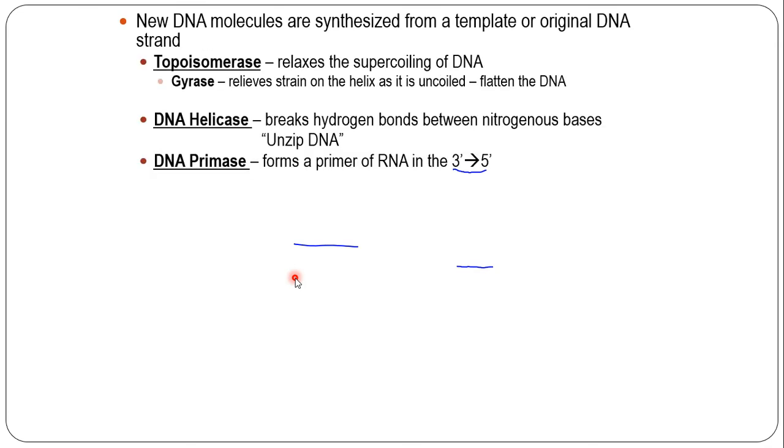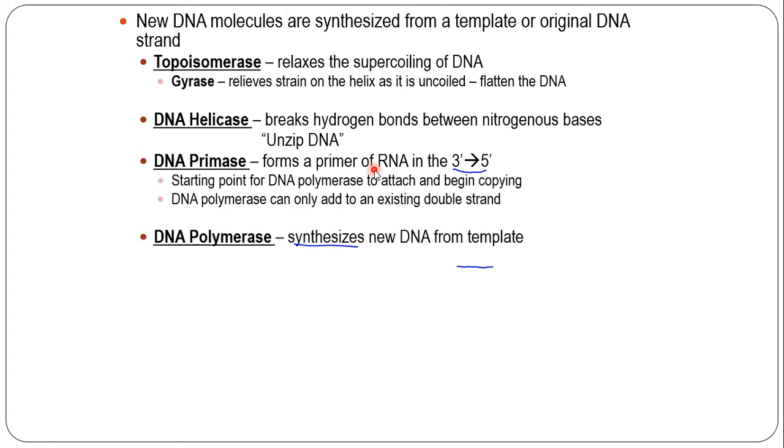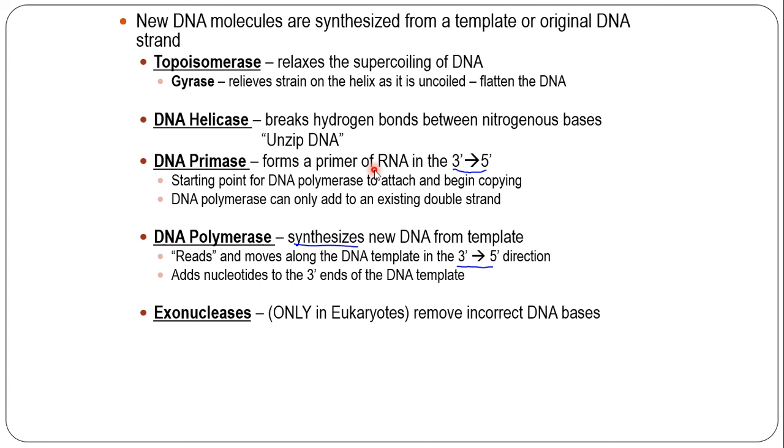New molecules are synthesized from the template. The first thing that happens in replication is a topoisomerase, or gyrase, comes in and uncoils the DNA — it relaxes the coiling and flattens it out so it looks like a flat ladder. Then helicase comes in and breaks those hydrogen bonds, opening up the bases. Once that occurs, a DNA primase enzyme comes in and puts a primer of RNA on the DNA. That primer is a starting point — the point where polymerase can attach and begin copying, since DNA polymerase can only add to an existing double strand. The primer is made of RNA; later, exonucleases help pull it out. The polymerase moves along, synthesizing the new DNA template, reading 3-prime to 5-prime.